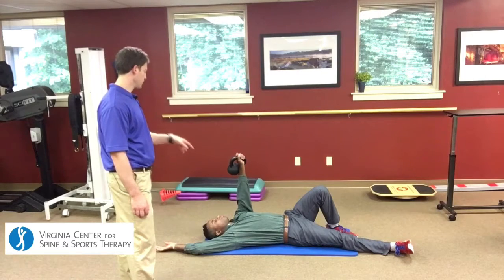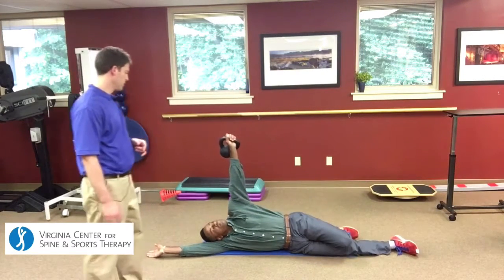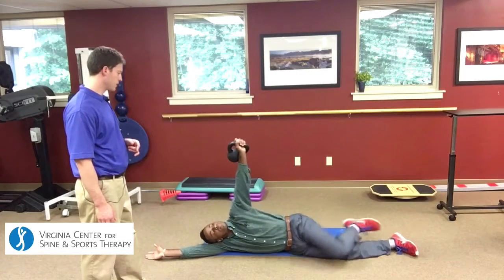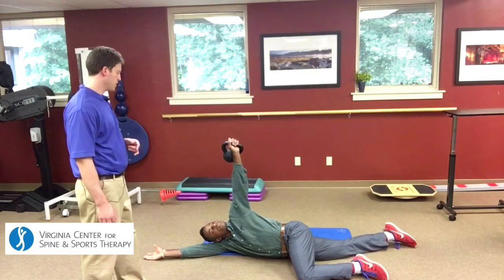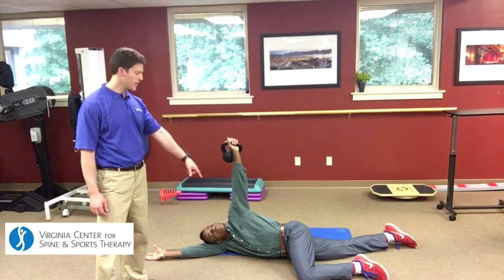Start off by rotating to that first stage, then go up onto your side, then go into stage three — bring that leg forward, a little bit further forward. The fourth progression from this position is to straighten out his top leg.